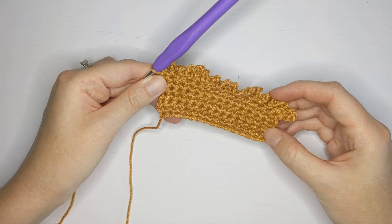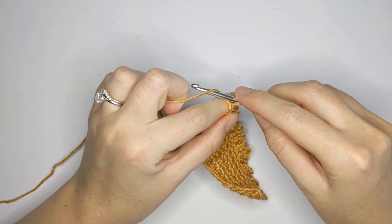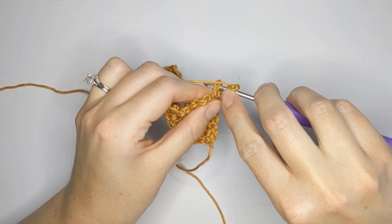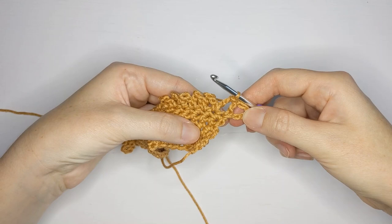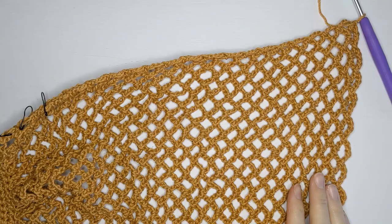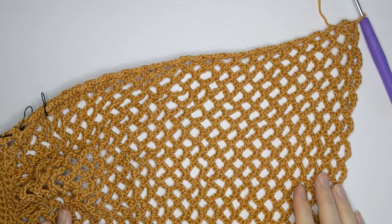Now you're just going to repeat this row. Chain five — one, two, three, four, and five — turn your work and make a slip stitch in that first loop. Then chain five again and slip stitch to the following loop, and just continue to repeat that for the size small.